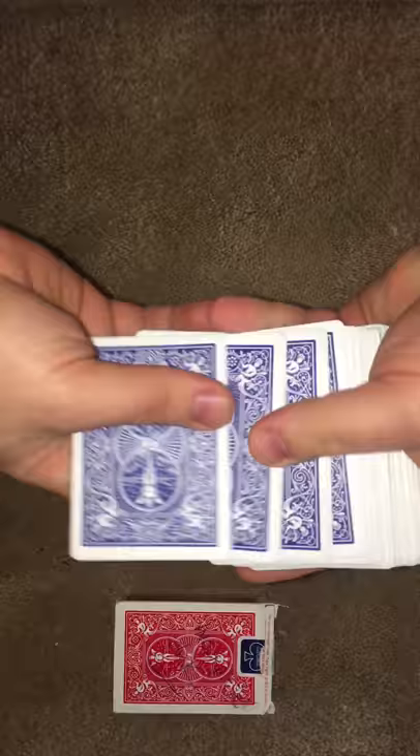What you want to do is take all four of those aces and stick them right here inside the box. So I'll put those inside the box and we'll leave the box there.